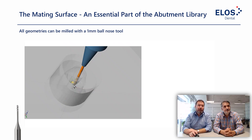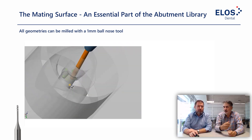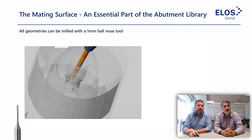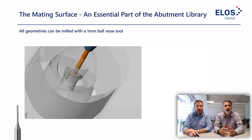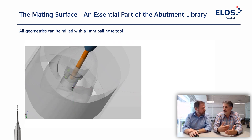When milling the mating surface, the smallest tool grinds out all residual material because of the drill compensation. This can be a simultaneous five-axis process, but you can also mill it three-axis. The design of the hybrid base chimney is quite interesting: even though it looks very straight, we actually have a one-degree taper on it. The mating surface that is milled is also slightly tapered, which ensures that in three-axis milling the tool will not drag against the side and ruin the accurate cavity — so no collision with the shaft, no chipping at the edge. The mating surface is indeed an essential part of the abutment library.